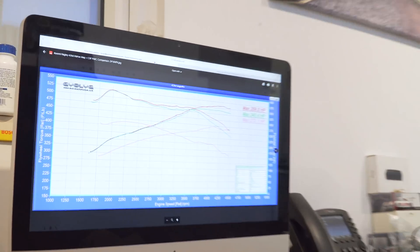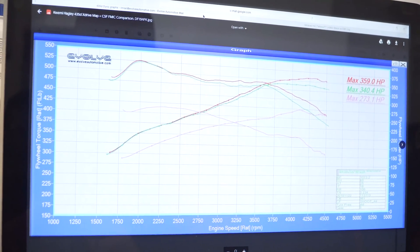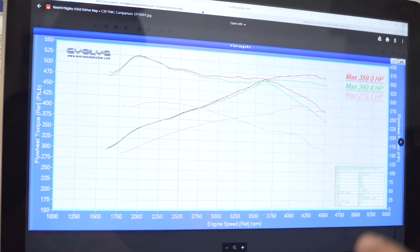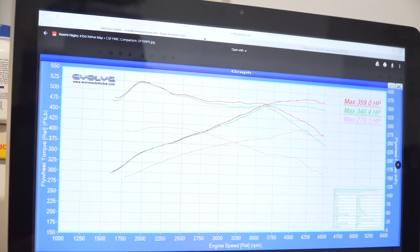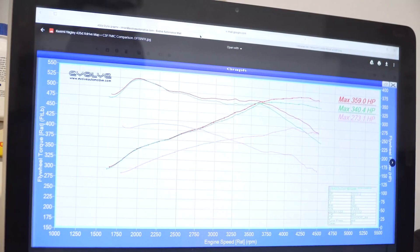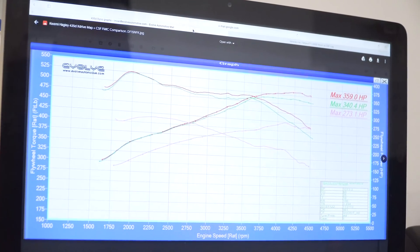We've dynoed the car stock, remapped the car and put it on the dyno with just the tune, then fitted the CSF intercooler and dynoed the car again to show the difference. The car made 273 horsepower stock, which is on the low side — they usually make over 300 — but the car had winter tires on, hence the low figures. From the remap, the car gained around 70 horsepower and 120 foot-pounds of torque, which is the correct gain for this car.